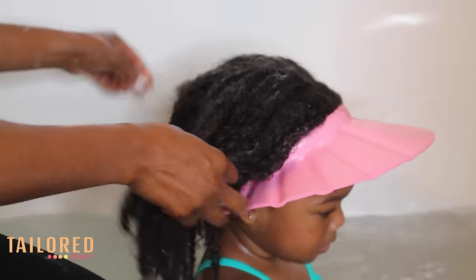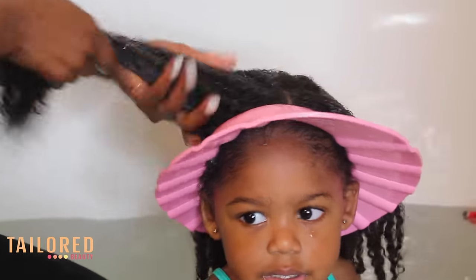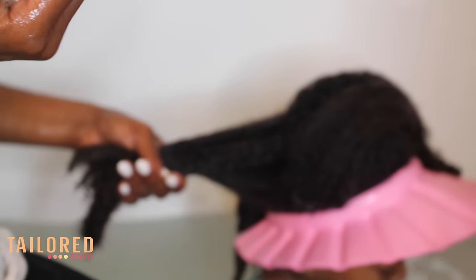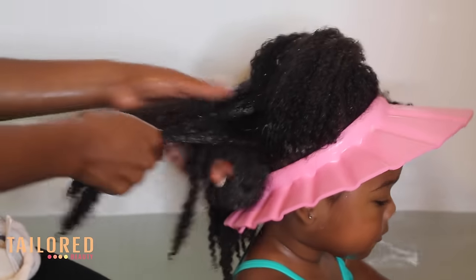I let this sit in her hair for about 10 minutes. What I like to do is add the conditioner in sections — as you can see, I'm just working it in. I like to do four sections at a time and I use about three pumps. I am very, very generous with this conditioner.